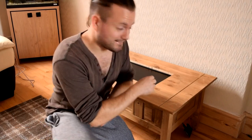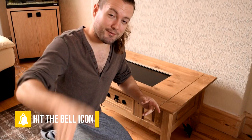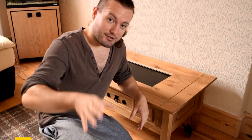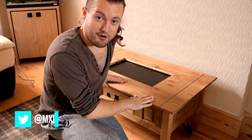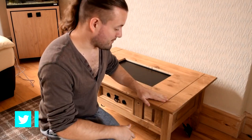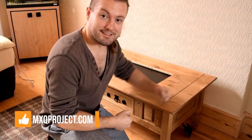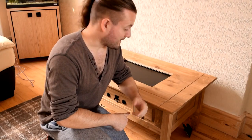I apologise for the sound — it's very echoey in this room today and my microphone is picking it all up. Anyway, this video is all about this latest retro gaming coffee table, and this is probably going to be one of the best ones I've ever done. It's a solid table, not like the MDF tables we've done in the past, and we're going to walk around it today.